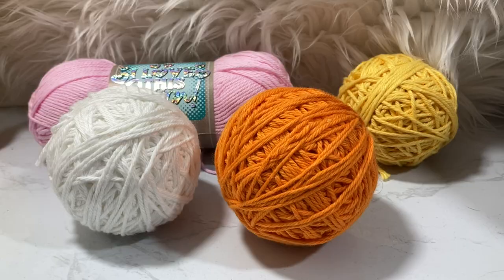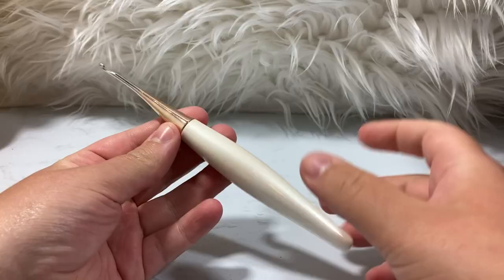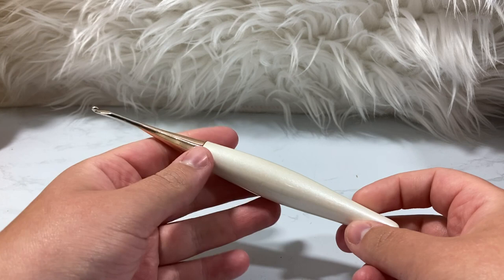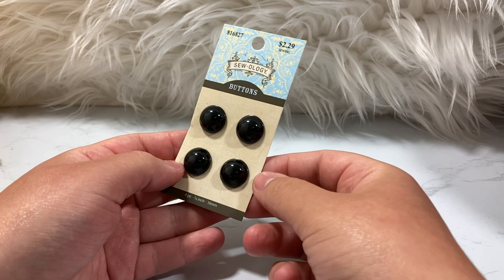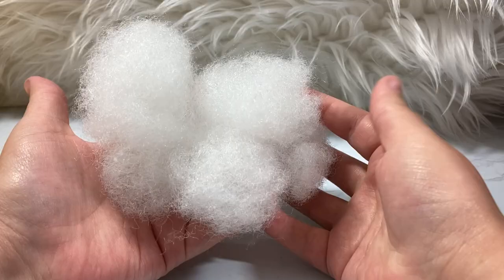For this project you will need yarn. I'm using 'I Love This Cotton' in pink, curry, and white. A 3.25 millimeter crochet hook — I'm using my Furls, links down below, hashtag sponsored, but it's my favorite. You can use a 3.25 or D3, whatever you need to get the gauge. You'll also need a darning needle, safety eyes or buttons that are round and flat, and a bunch of polyfill. Let's get started.